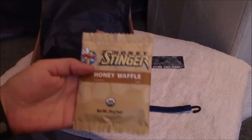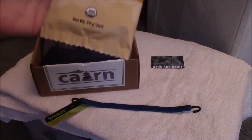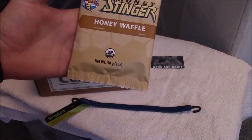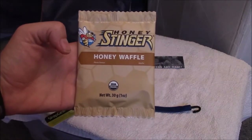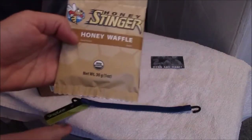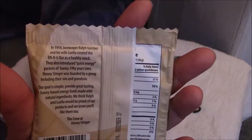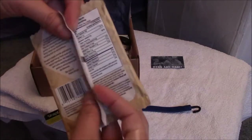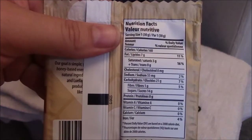We got Honey Stinger Waffles — a thin layer of classic honey sandwiched between two thin waffles. They are certified USDA organic and $22 a box for a box of 16. Here's the back side with the ingredients and nutrition info — you may want to pause if you want to read it.